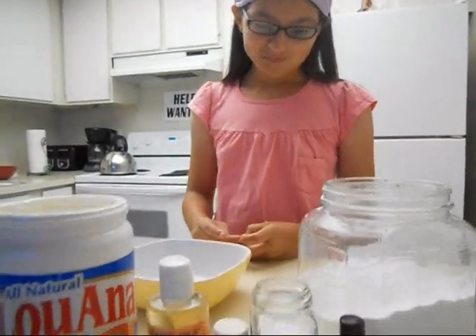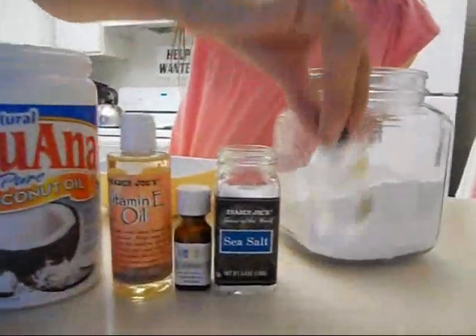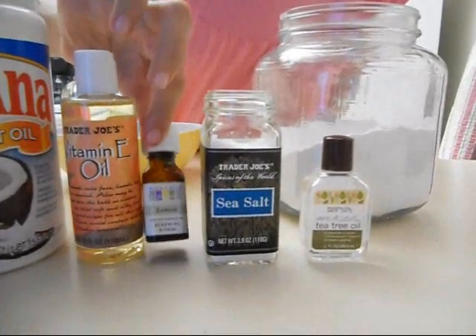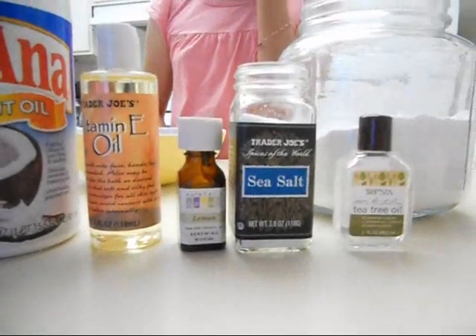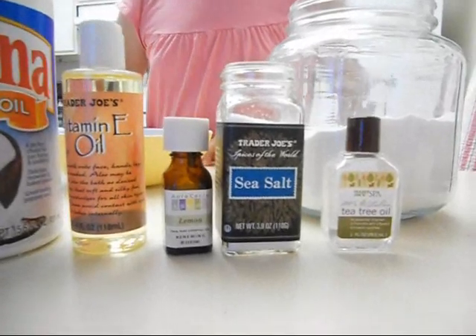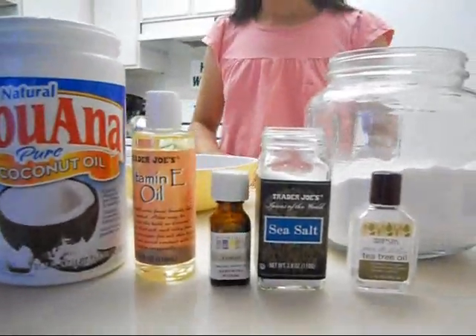Katie is going to help us and show you just how easy it is to make. She's 10 and she'll be making it for us today. Katie, do you want to tell us what we need? There's tea tree oil, sea salt — not table salt, sea salt — lemon oil, vitamin E oil, coconut oil, and baking soda. We've chosen lemon essential oil today. Lemon is a great antibacterial and antifungal. You can use lavender, any citrus, whatever your favorite smell is.